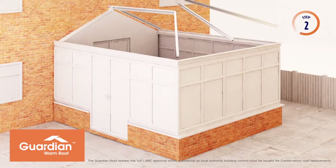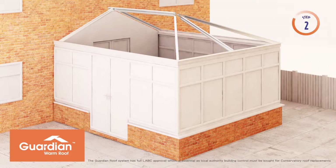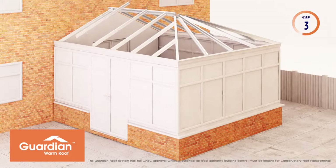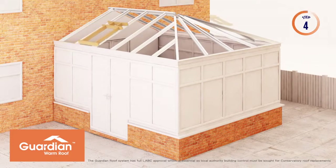Once the old roof is removed, the new aluminium structure is erected. The new structure is bolted into place using aluminium and stainless steel cleats and fixings. Roof window framing is then inserted between aluminium rafters, ready for your energy efficient opening.